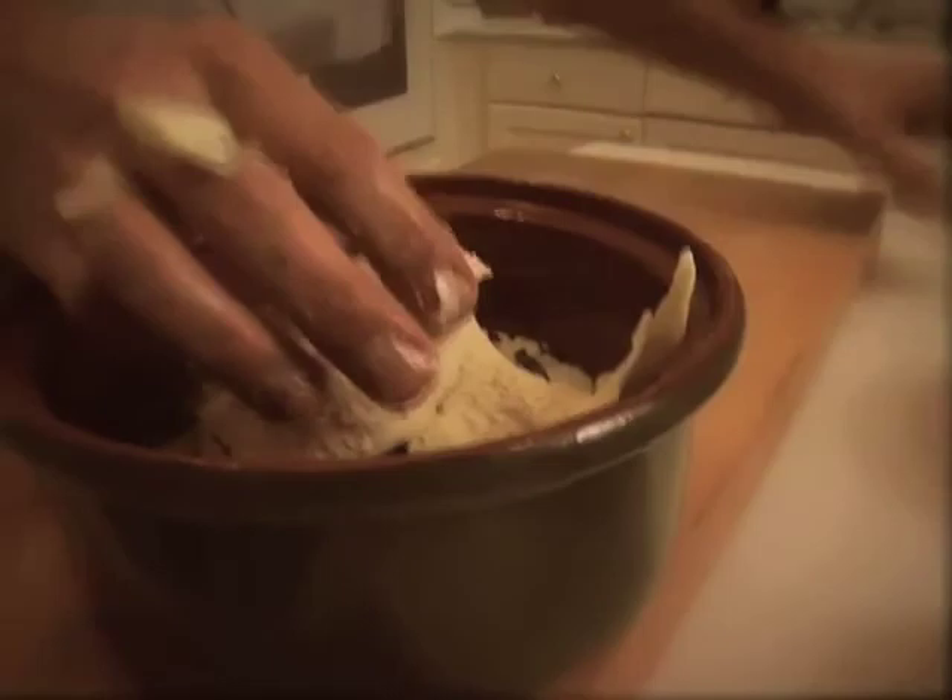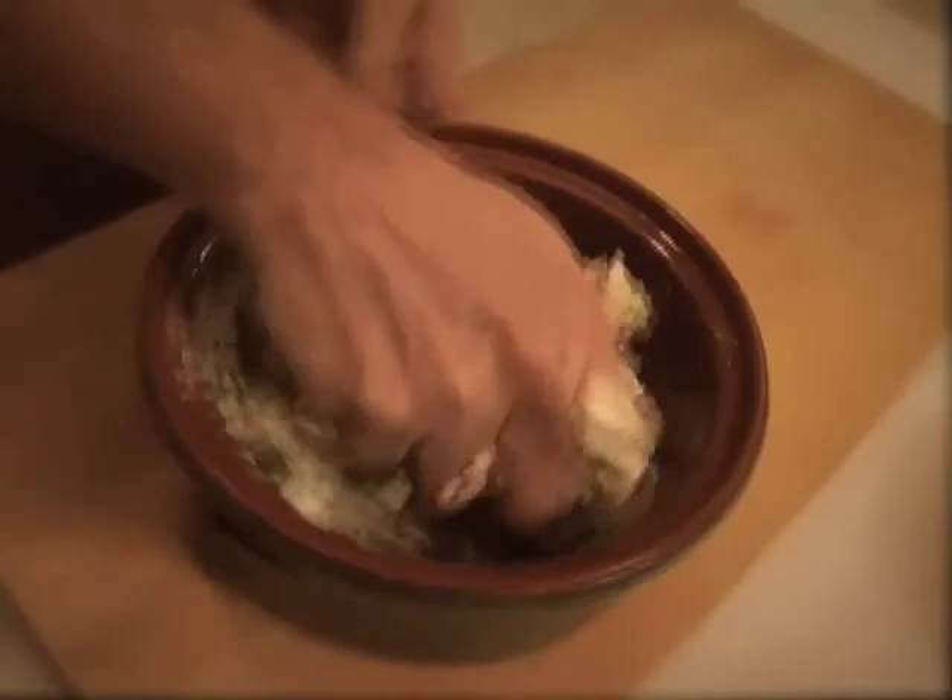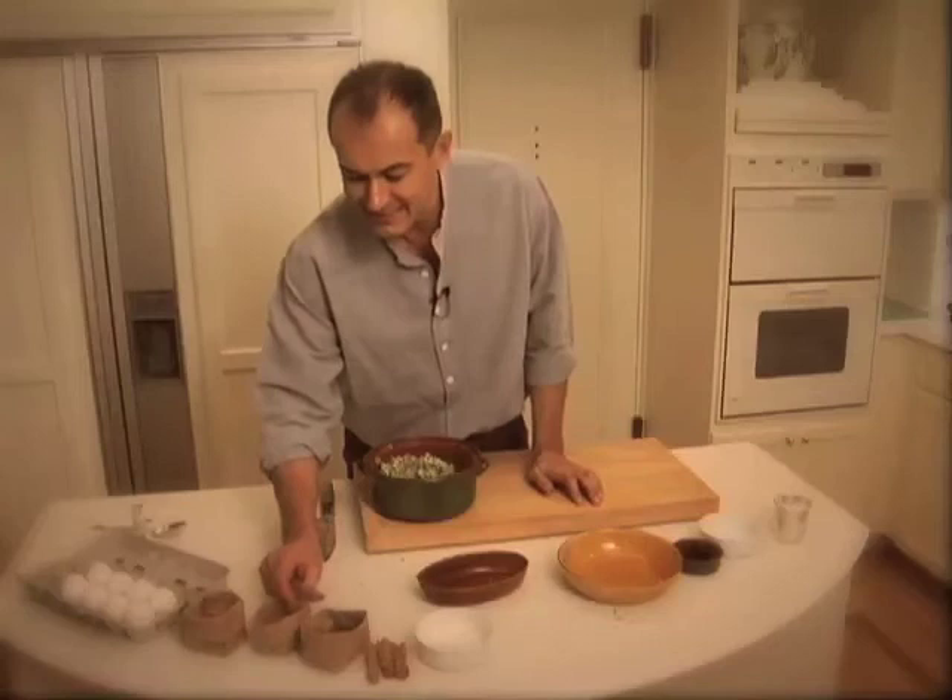And now you start squishing, because you need to squish that butter right in there. Your hand is what's going to do the work. When it comes to medieval cooking, when it comes to Renaissance cooking, the spices are what's important. And in the 16th century, the it-spice of the time was cinnamon — real cinnamon.